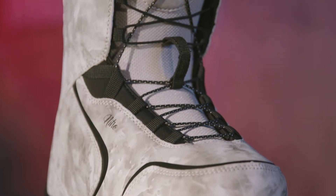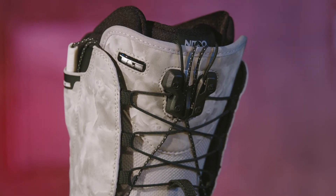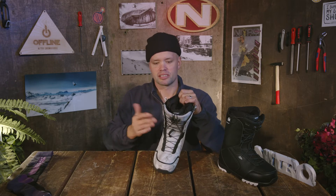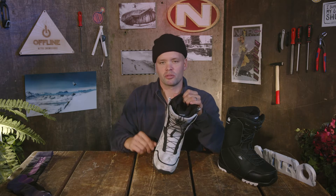The Kuda utilizes the Nitro TLS system, which stands for twin lacing system, which is going to allow you to customize the fit of the boot — the tightness of the bottom and the top. It's zonal so you can control here and here separately, giving you that ultimate fit to allow you to snowboard and stay out longer at a very affordable price.